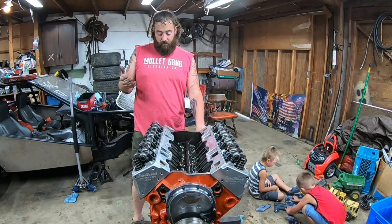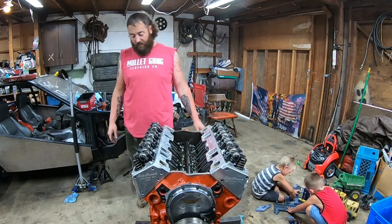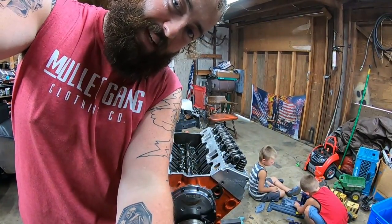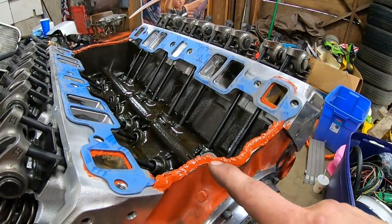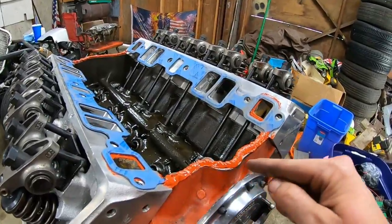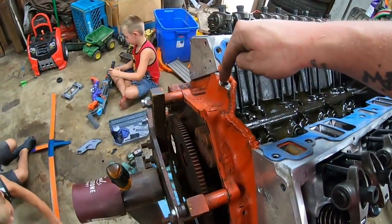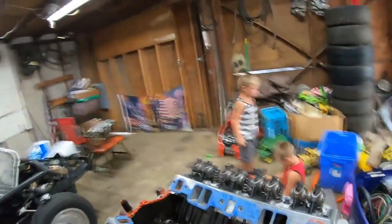Now we're ready to start buttoning the motor up. We can put the intake manifold on, valve covers, all that stuff and drop it in. Another Smith family trick: take those little rubber china wall gaskets that they give you and throw them in the garbage. Take like a quarter-inch bead of silicone and lay it in here. This is uglier than I like to do but I was using a caulking gun — it'll hold just fine. Then you just glue it down. Make sure you don't get any in your oil pressure sensor hole. Then you can set the intake manifold on there.